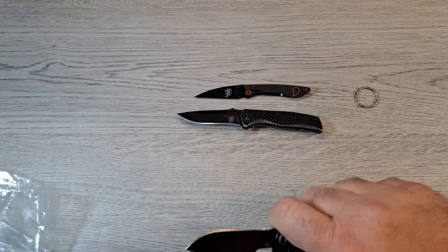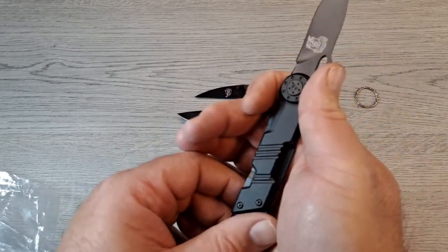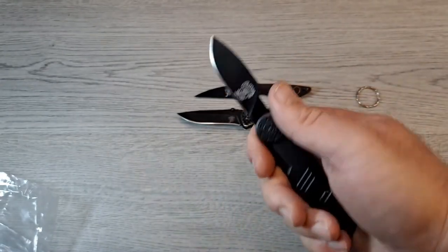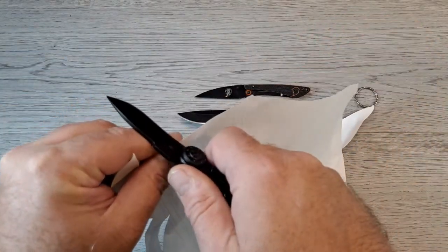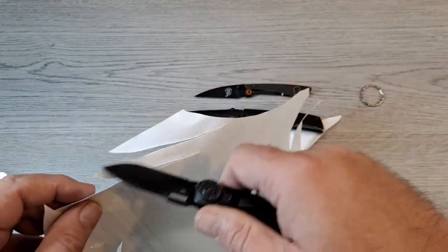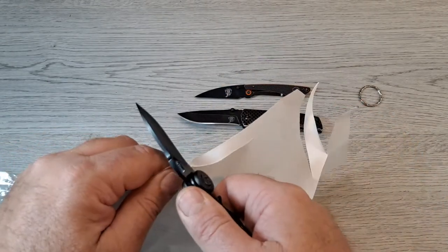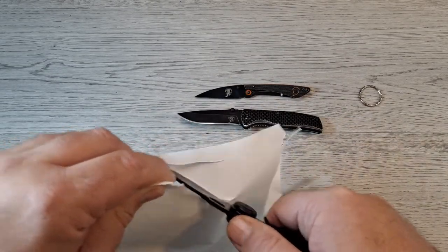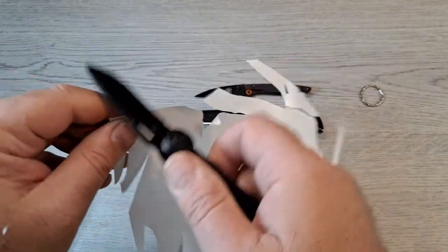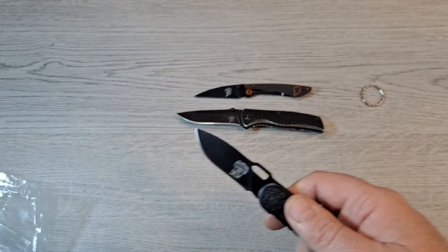Ergos on this one — yeah, not too bad. It's three and a half inches, my pinky kind of goes right on the lanyard hole. They could use a little stropping — it's a little rough — but man, these things are actually sharp. Did I dull it already? Nope, look at that. Pretty cool.